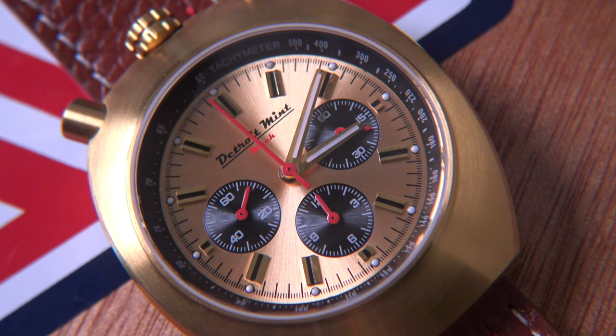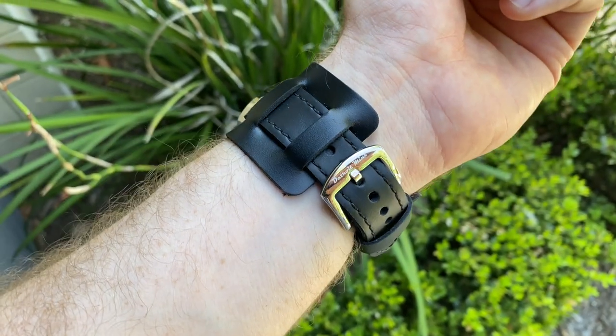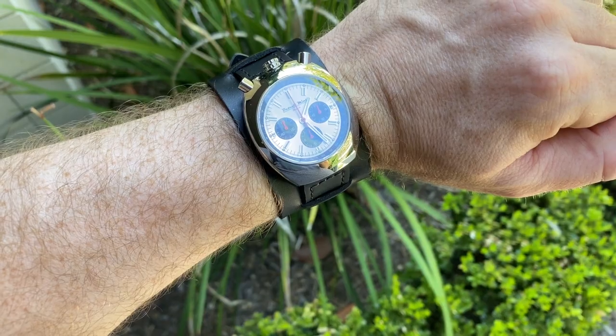My only improvement would have been to add the date — it would have totally thrown off the gorgeous symmetry of the dial, but I'm just a real sucker for the date on a watch. The hands are very well designed and really fit the overall look of the watch — in fact some of the best hands I've reviewed on a watch recently. The case back features an engraving of a Ford Fastback Mustang and is perfectly in keeping with the inspiration of the watch's design.